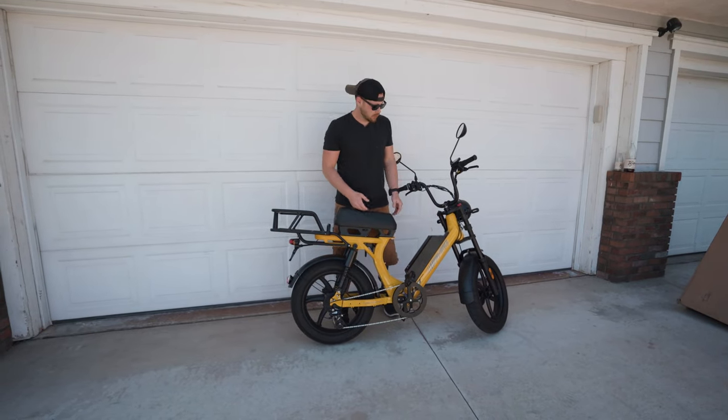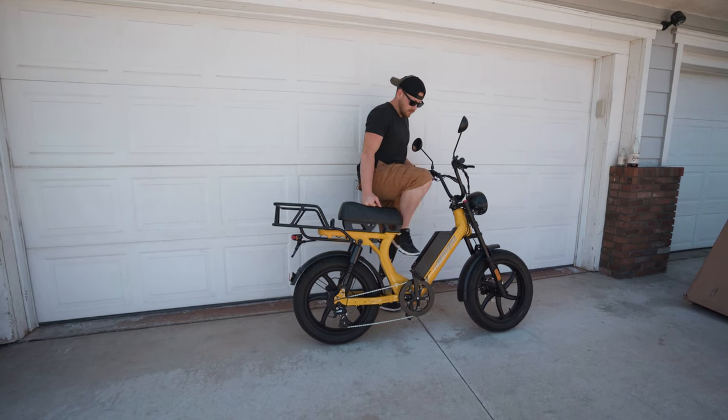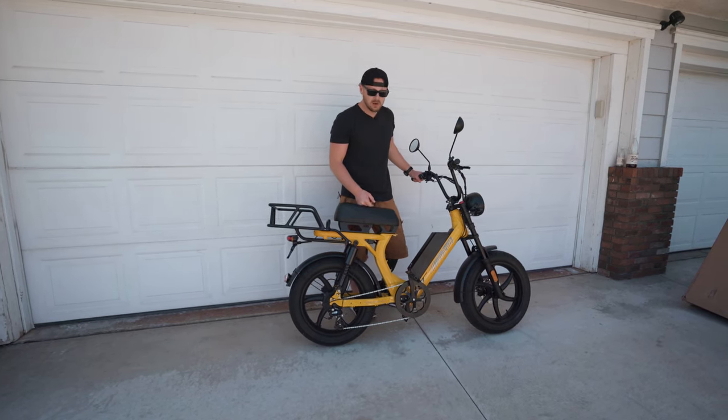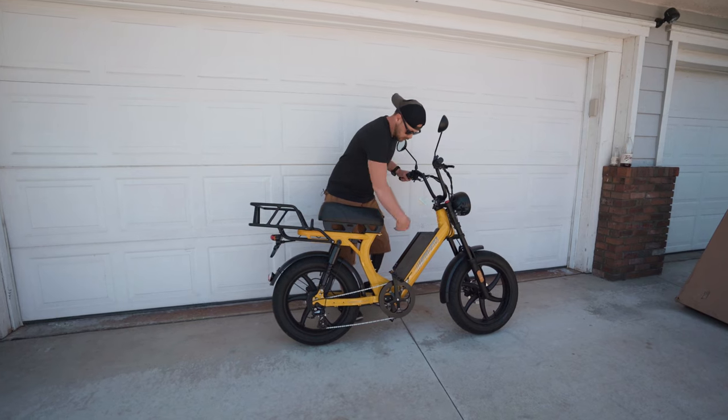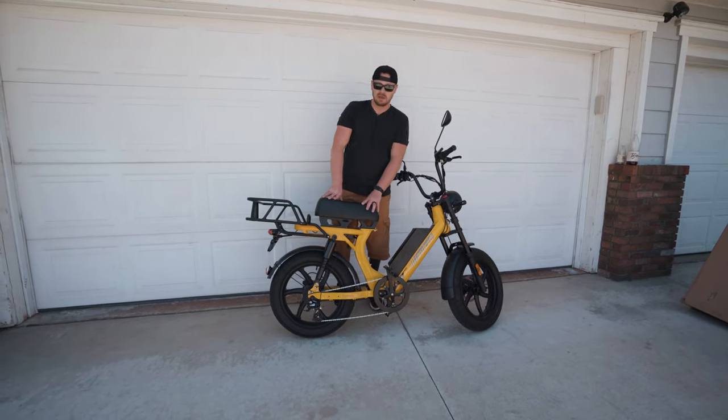As you can see, this bike is step-through, so it's very easy to just step through. For female riders or people who are not that tall, it doesn't have a long bar in the middle. I like the step-through design — it just makes getting on and off the bike a breeze.